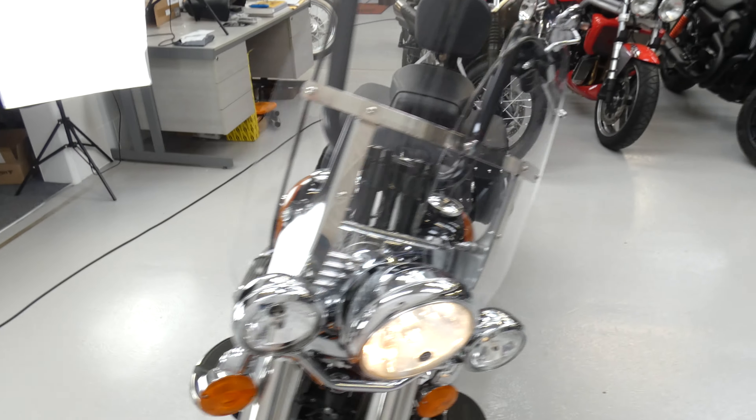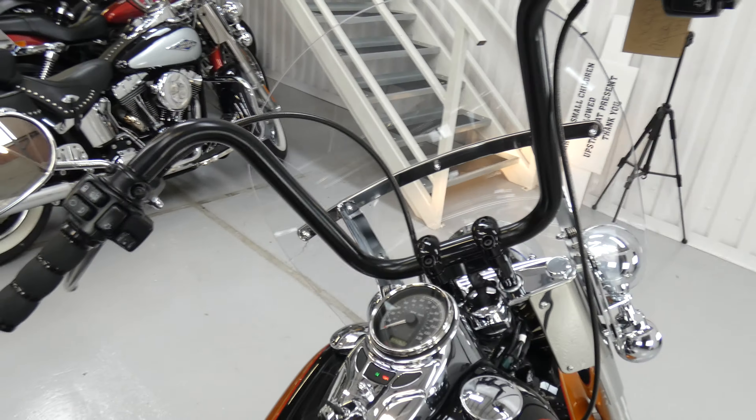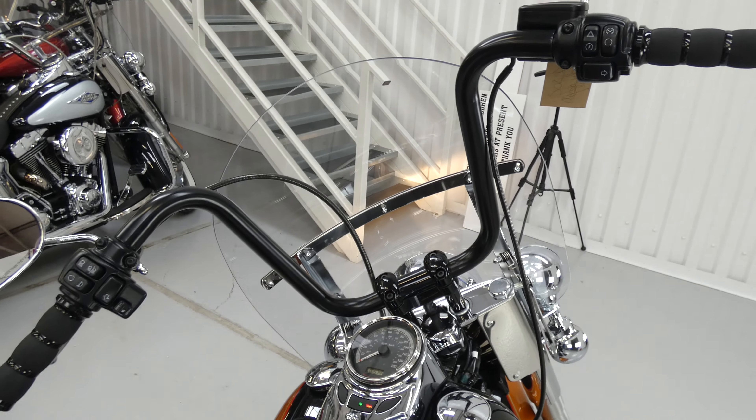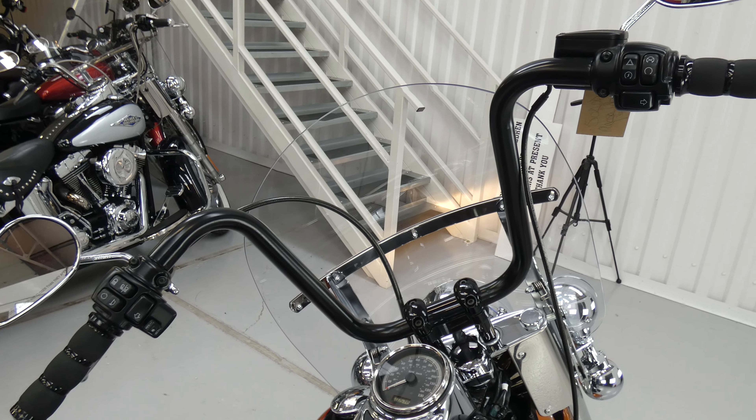Going round the front we can see the big screen, and the best thing is these 16 inch Fat 8 handlebar kit with all the associated cables and hydraulics that have been fitted. It makes for a very comfortable riding position if you're in the right shape.